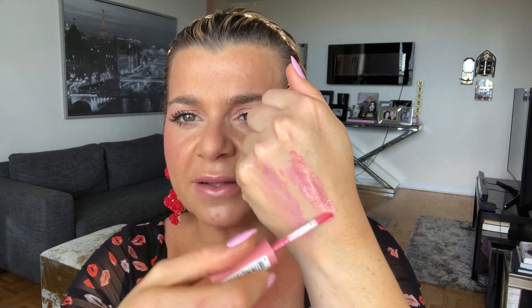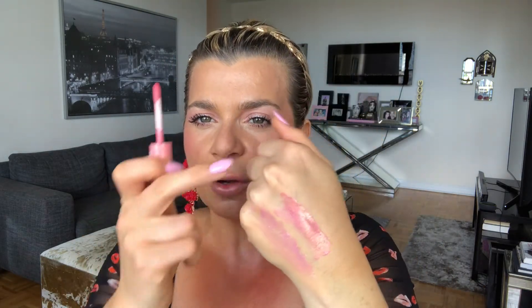The NYX Butter Gloss is so, so creamy — it honestly mimics the Tom Ford without the same smell. The Tom Ford does smell better. This is the color Vanilla Cream Pie and it's very similar. The Tom Ford is a bit more sheer; the NYX is actually a little more opaque, but it's got that beautiful blue undertone and is a little bit more blue than the Tom Ford, which most people would actually prefer. On the lips, aside from the fact that the Tom Ford smells better and maybe feels a touch better, the NYX is very, very comparable — and the Tom Ford is close to $80 while the NYX is about $8 or $9. That's a really huge difference.